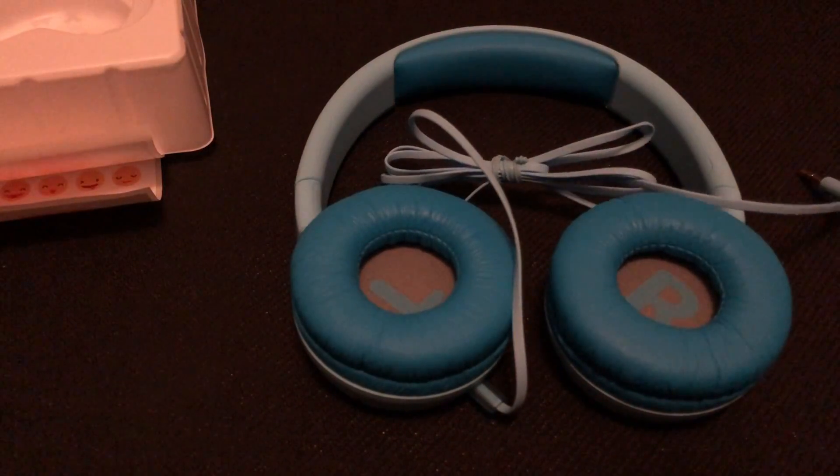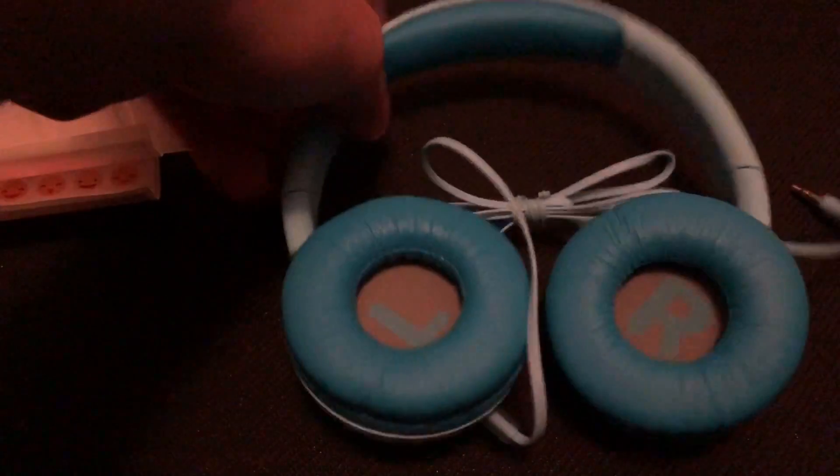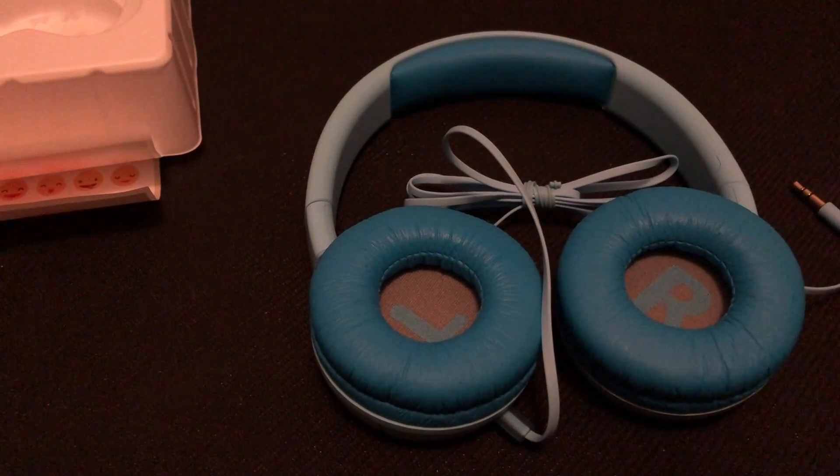So that's the review of the JBL kids headphones. If this was helpful, like and subscribe — thanks for watching.